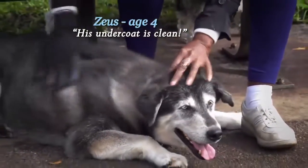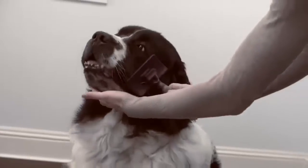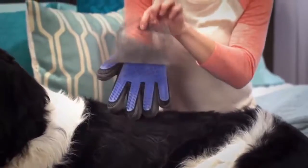I was able to get through the top hair and get down to the undercoat. Look — big scary brushes, combs, and metal tools just rip, pull, and tear. But this touch gently lifts the hair away, and makes sure it stays in the glove while you pet with love.